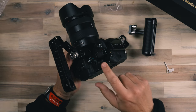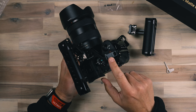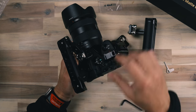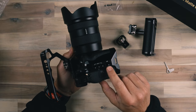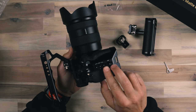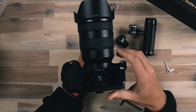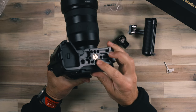Walking around to the side, we have a cold shoe right here. We could utilize a Rode VideoMic or something right there — just tighten it up into the cold shoe and plug it in on this side. We've also got some additional quarter-20s and 3/8-inch mounts with locating pins here as well, which is awesome.